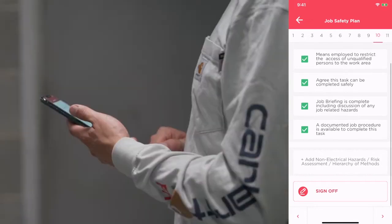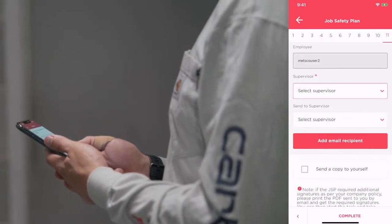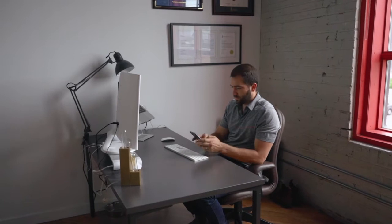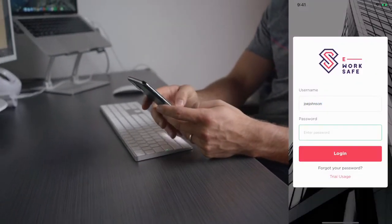Always making effort match the risk for every task. In high-risk situations, like energized work, notifications are sent to the supervisor to sign off on the plan before the worker can start. This is all done remotely, reducing the need for meetings and saving time.